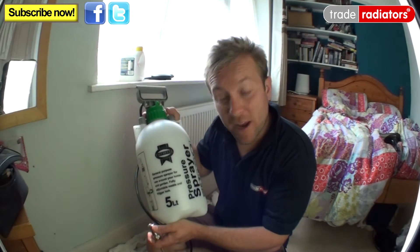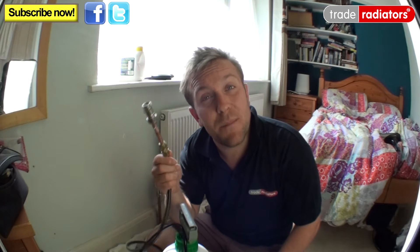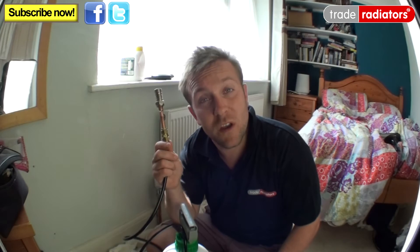Basically what we use is a standard pressure sprayer just like this, and on the end we make an adapter that will get this hose pipe into our radiator. But often you can get the normal adapters when you actually buy the inhibitor. Just make sure to have a look when you do buy it.